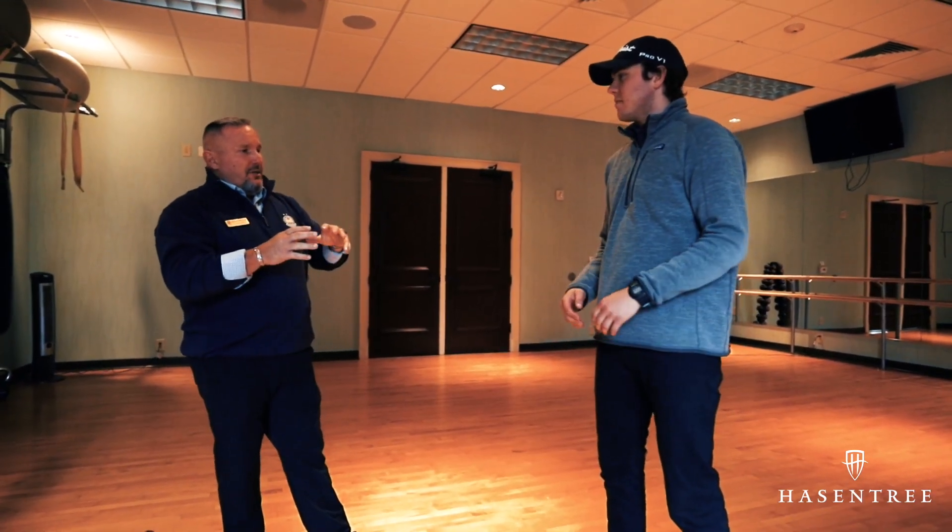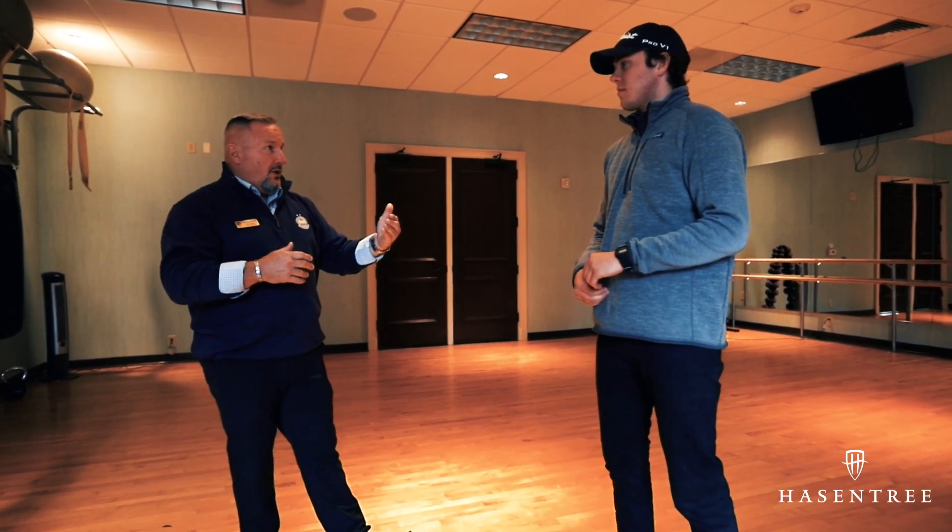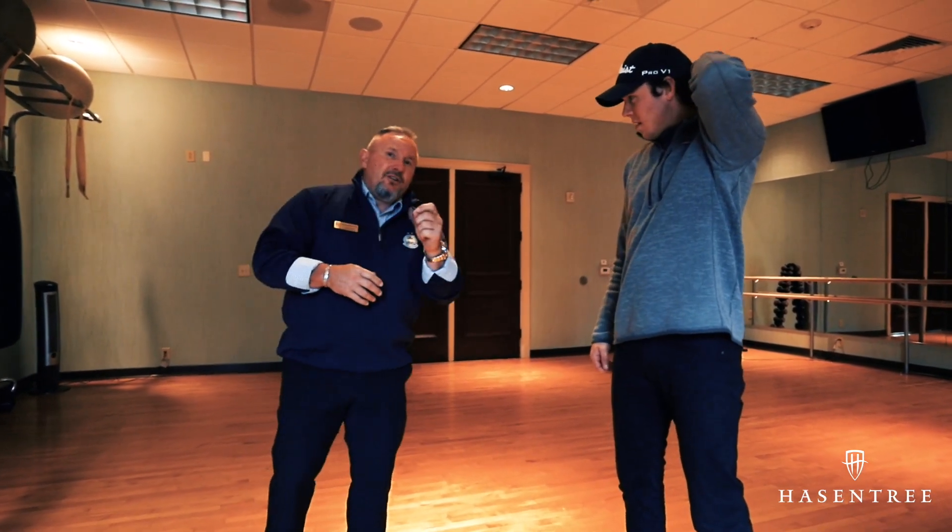The next thing would be to get to the golf course, hit some golf balls, and hopefully go play. If you have any questions about pre-warm-up or anything to do with turning the lights on in the body, please feel free to come see me in the golf shop.